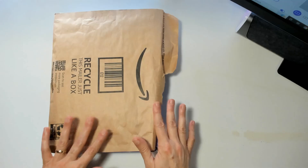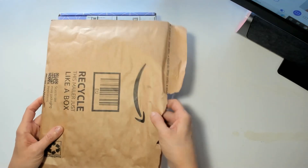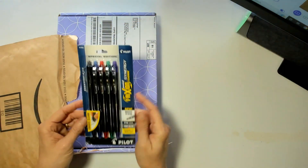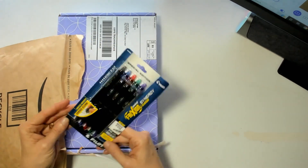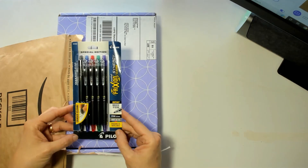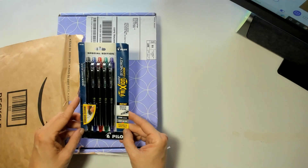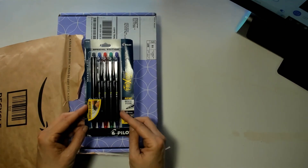I went ahead and ripped it open. I didn't look at it — I know what it is, but I didn't pull it out. I'm working on a new issue, so I got me some of the FrixOn Clickers Erasable and Refillable Ink Pens because I wanted to try these out.